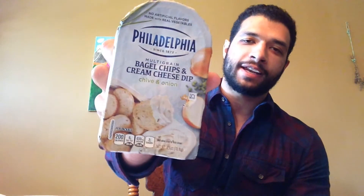Hey, what up everybody? Psy here. I know I haven't seen you guys in a while, but I wanted to let you know that I am alive! And I will be reviewing something today. Today it's going to be Philadelphia Multigrain Bagel Chips and Cream Cheese Dip. I got this free from Jewel, and I'm going to try it for you guys, because it's new.